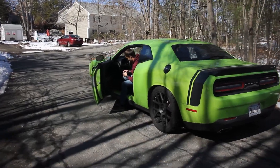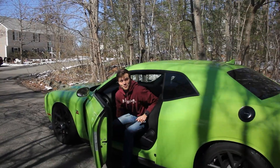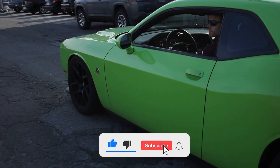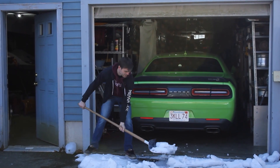Dude, that was sick. It did not look cool at all from in here. I did hear that, yeah. The things we do for burnout.